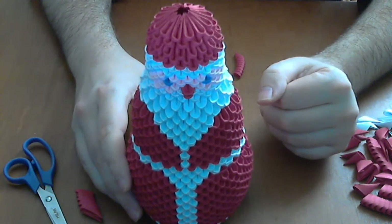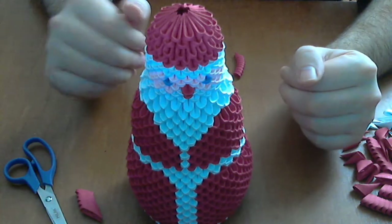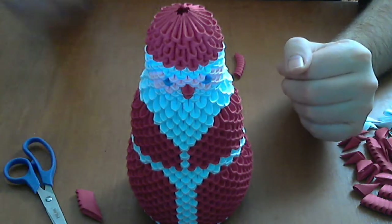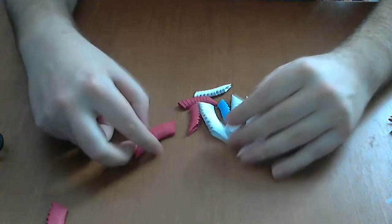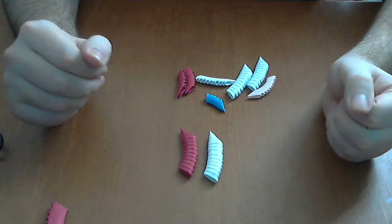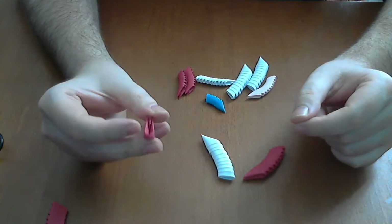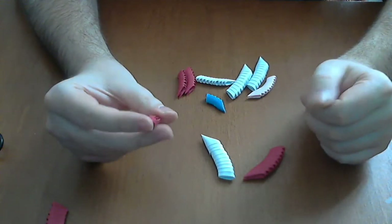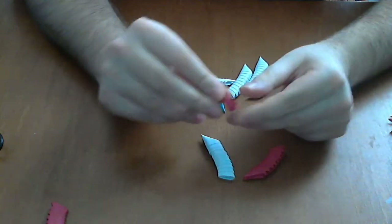This is all for today. Have a nice holiday season and Merry Christmas. For this model I use a lot of normal or large pieces. If you do not know how to make these, you will have two links in the left corner of the screen and a link in the description.